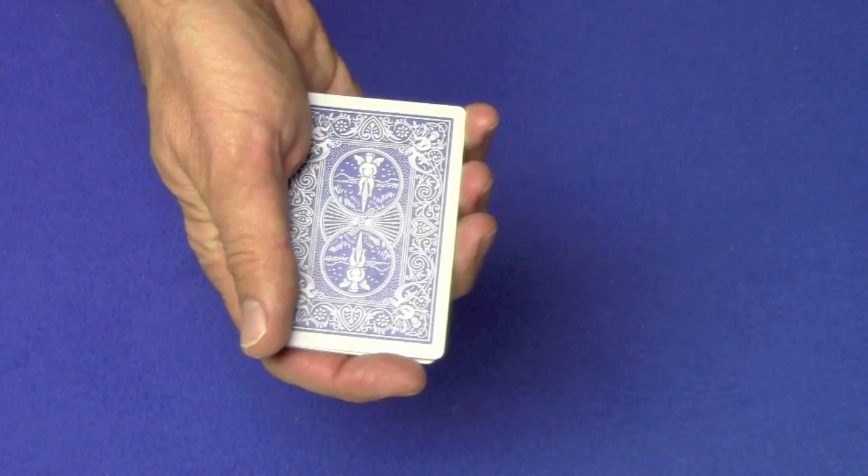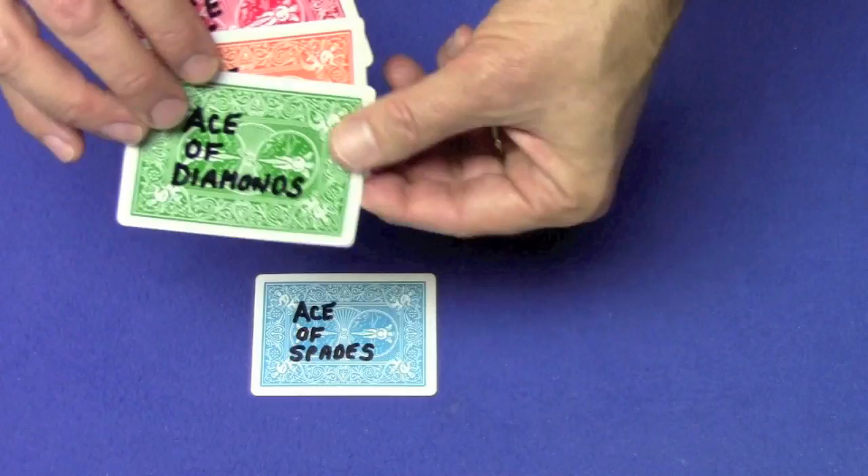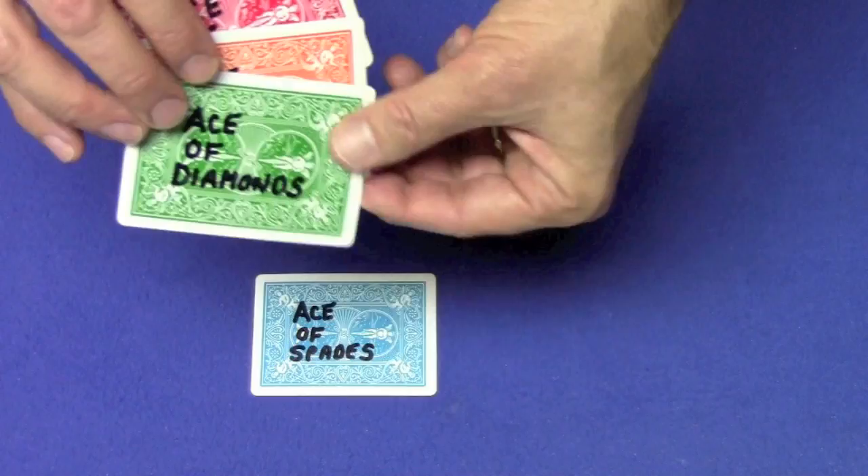And then you're going to move this to the top. And now this is the ace of hearts. So you say, 'And this is telling me that this card is the ace of hearts.' You flip it over, square it up and press right here — this is where the double-stick tape is. And now you can just spread the cards out and show that all the cards are lined up. We have the ace of spades, the ace of diamonds, the ace of clubs, and the ace of hearts.